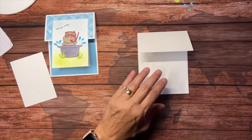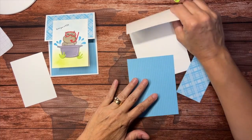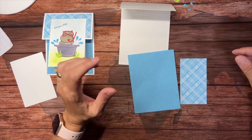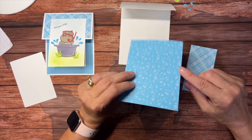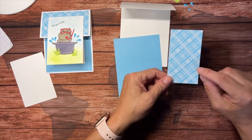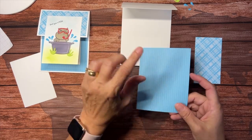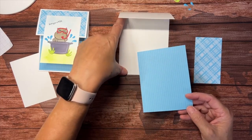We're going to bring in some of the In Color designer series paper. This comes in the five In Colors all in one pack and it's got four designs on each. These are pieces that have already been pre-cut. This one's got flowers on the back and stripes on one side, and a plaid on this side and polka dots on the other side. You can choose whichever ones you want. I cut this piece just a quarter of an inch smaller than the back of my card.